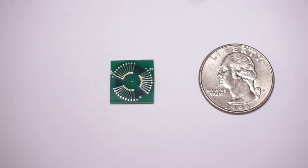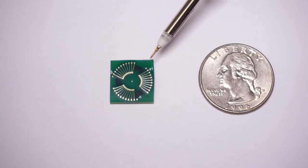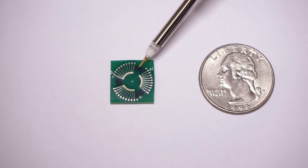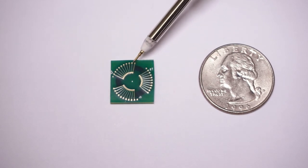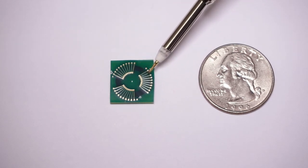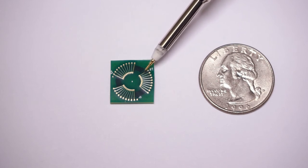This is the PCB embedded transformer. The green part is FR4 PCB material. The black part is the core. This is the primary winding. These are the two secondary windings. The winding is fabricated by PCB traces and via holes.